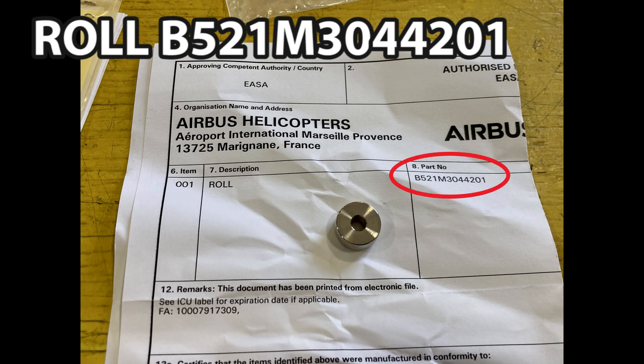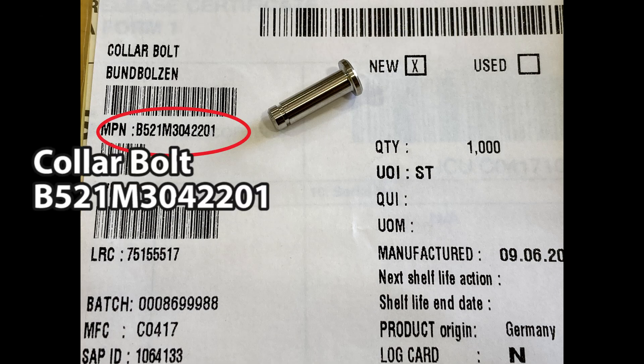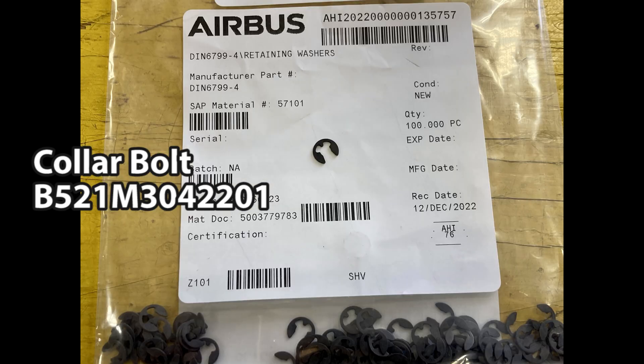That's the roll and the part number for the roll is B521M304201. There's the part number for the collar bolt — same part number except it ends in 422201.